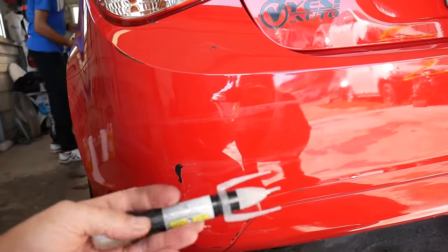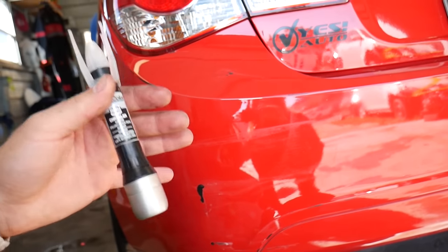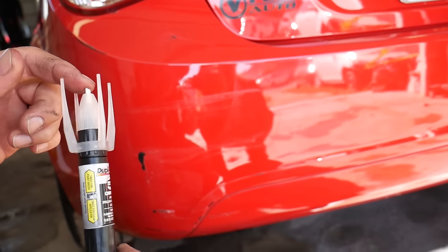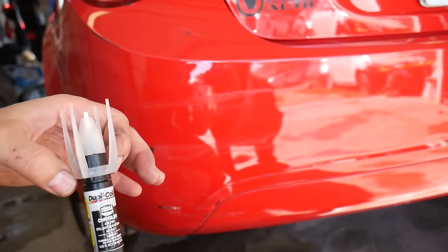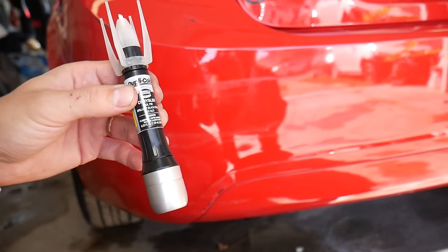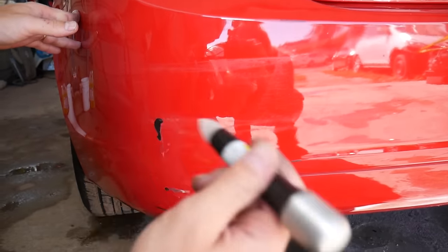So what we'll be using now is a pen by DupliColor. You can find the link in the description below. This is not a sponsored video — this is something we use here at the shop and it's an amazing product. It comes with a scratch fix edge trimmer, a brush, a little pen tip on the front, and also a clear coat bottle.